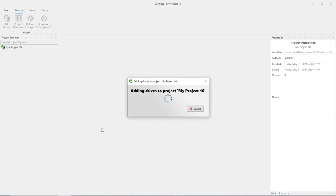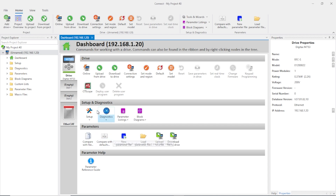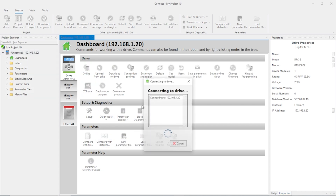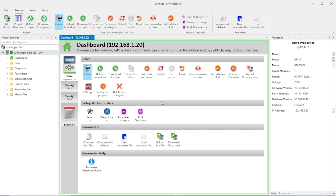I'll finish up here — and there we go. At this point, I could go online and perform my commissioning, and when I'm finished, I'll save those parameters in the drive. So that's all there is to it when it comes to configuring EOE.